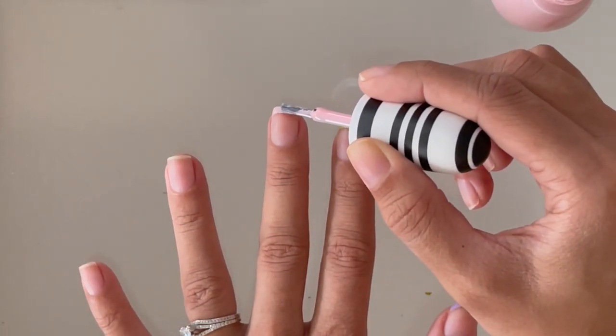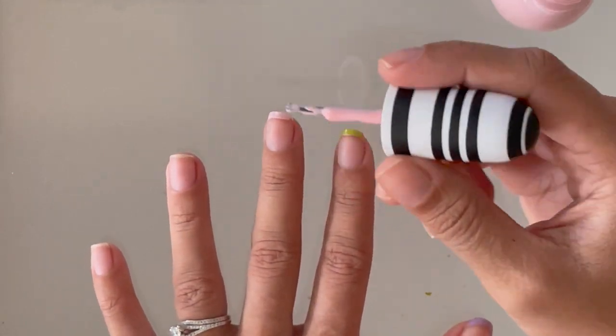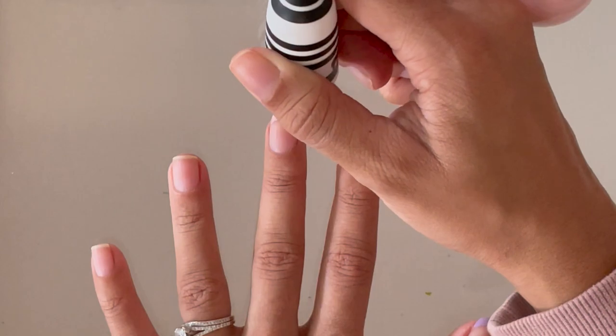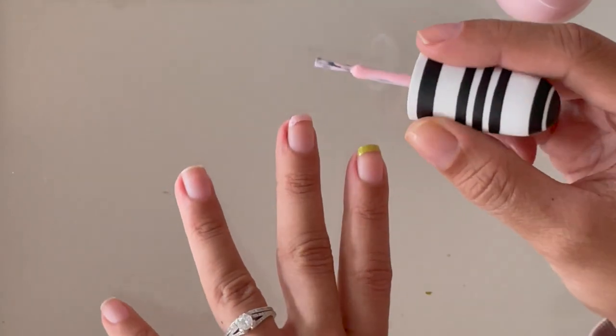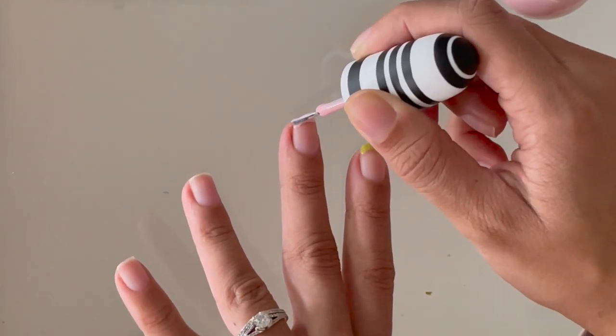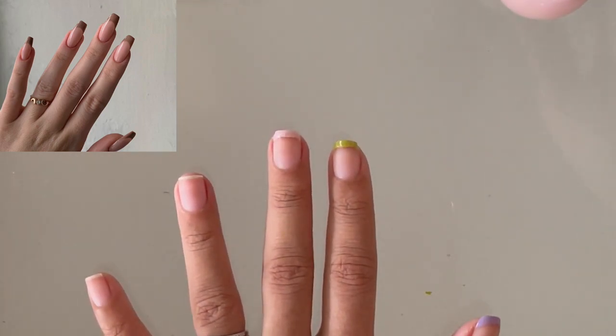You can go from lighter to darker, or you can randomize them. I'll throw some inspiration pictures up on the screen as we're going through this tutorial, just so you guys get an idea of different color combinations that you can use.